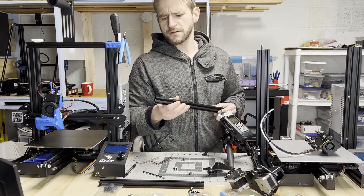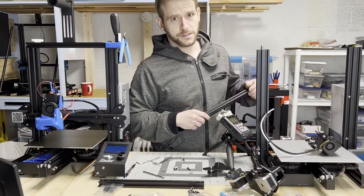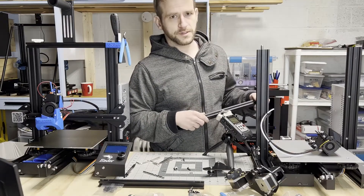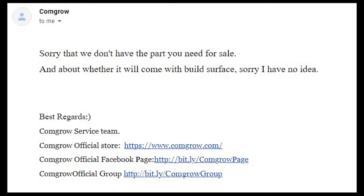It looks like I wasn't the first one to have this problem because there are metal shavings all over. I sent another email to ComGro customer service about the missing parts and the rail issue, and this is the response they gave me: 'Sorry that we don't have the part you need for sale, and about whether it will come with a build surface — sorry, I have no idea.' They have no idea if the printer comes with a printing surface? The screws and the rail are things you need to get the printer functioning at all.